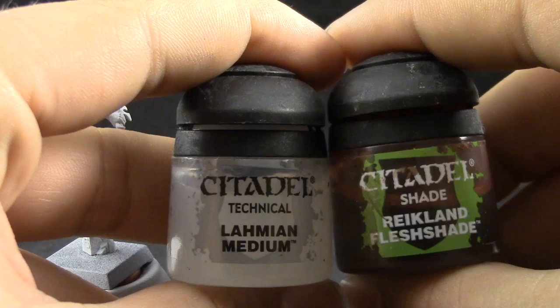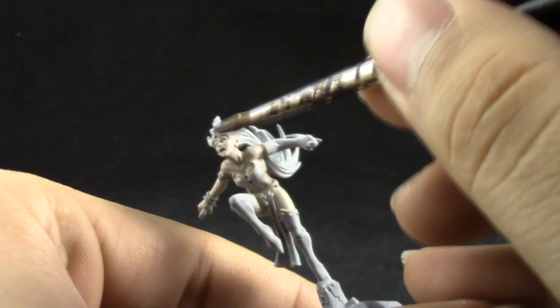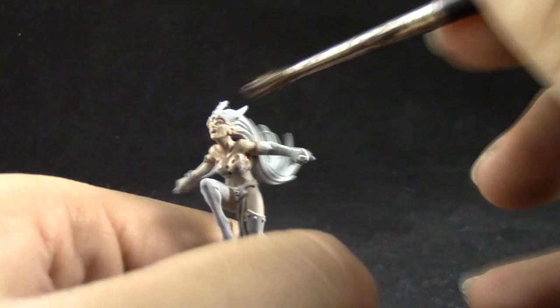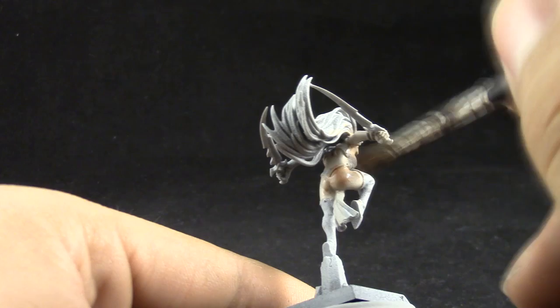Here I'm going to use Rakarth Flesh Shade and thin it down with Lahmian medium about one to one, and use it to shade in all of the skin area around the model. It's very easy — you don't need much of this wash to shade in. Try to just give it barely a noticeable wash and that's it.